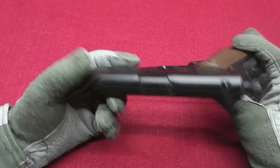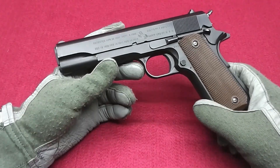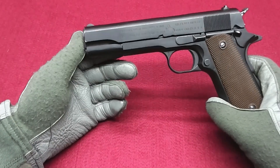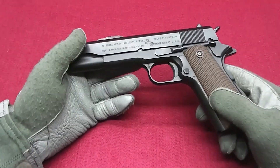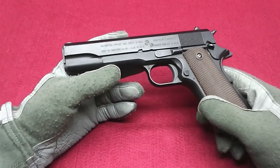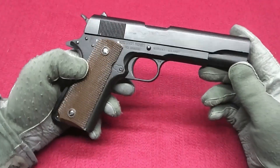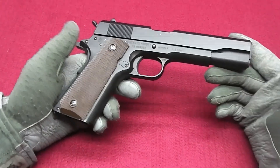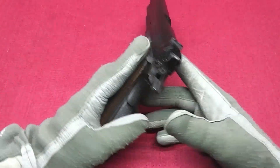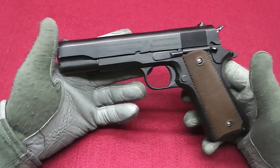It was kept by Force Recon, but also Delta Force. The conversion used by Delta is another reason why I got this 1911. I thought I would make the conversion, but after seeing that it doesn't work, I just didn't want to spend any more money on it.